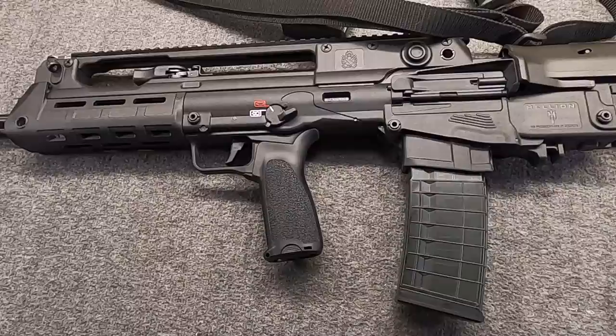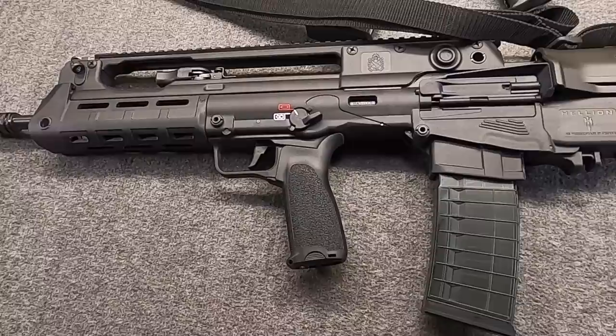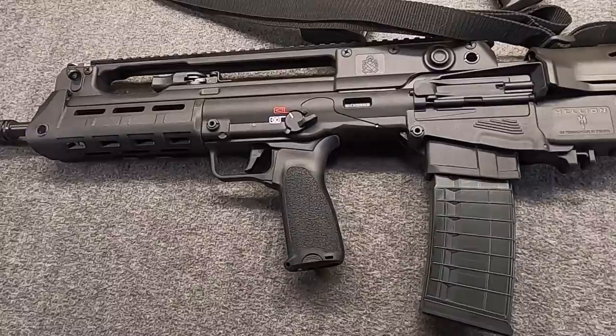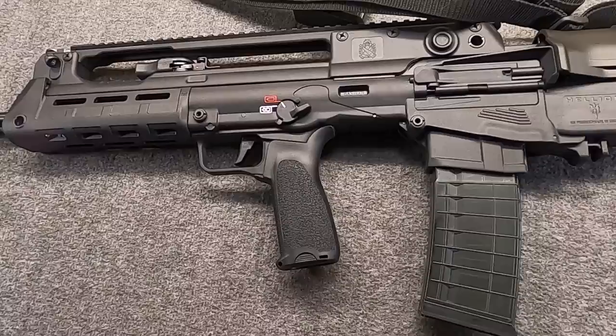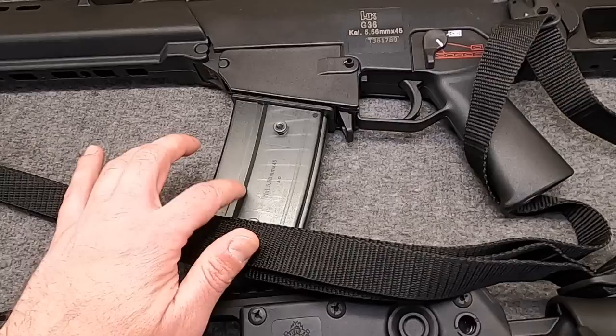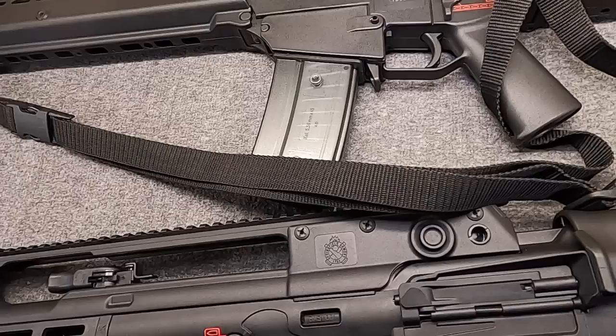The VHS has two pretty clear inspirations. One is the French FAMAS — I can't show you, but this inspiration is very apparent, not just in the overall bullpup layout but especially in the original VHS-1. The other is the Heckler & Koch G36, which makes sense because Croatia actually purchased anywhere from 700 to 1,000 of these in the 90s and used them. They also purchased some HK-416s for special forces.